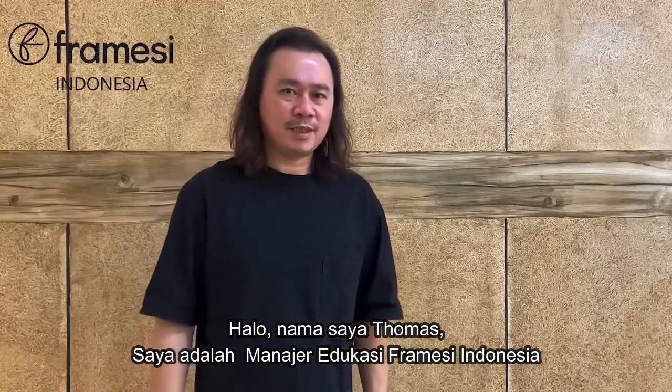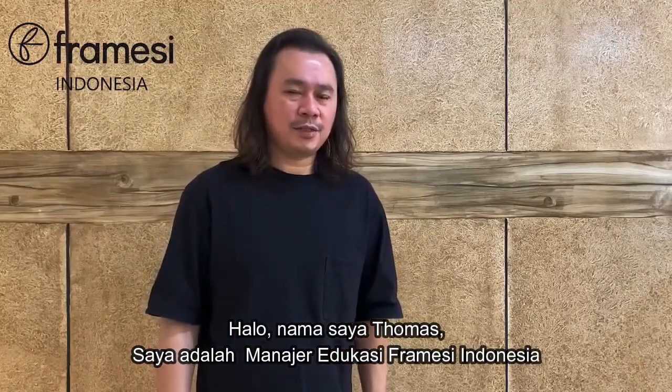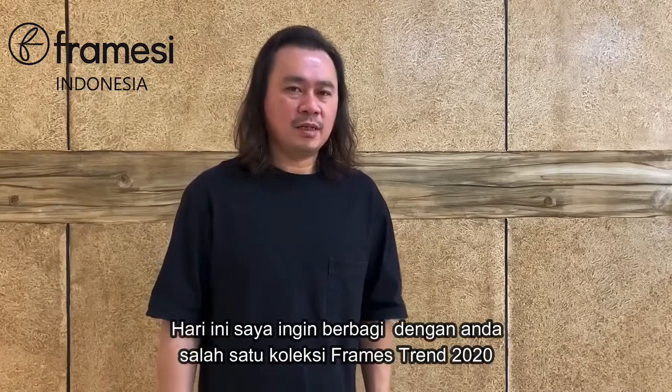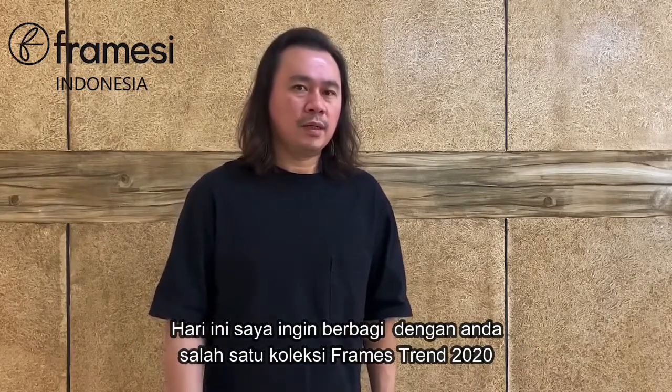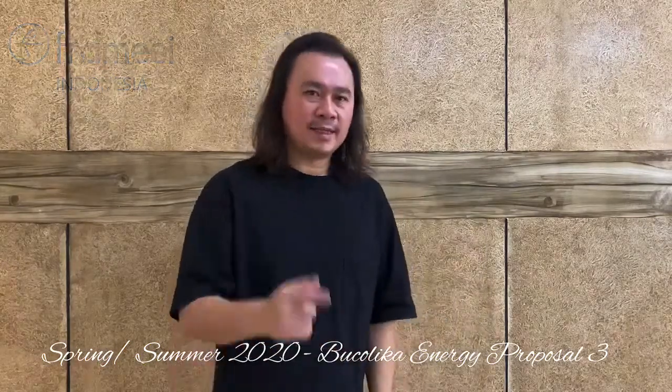Hi, my name is Thomas, Education Manager for Freemacy Indonesia. Today I'd like to share with you one of the trend looks from the Freemacy Spring Summer 2020 collection. This is the look called Bukalika, from the Trend Series Energy Proposal Look 2. Let's get started.